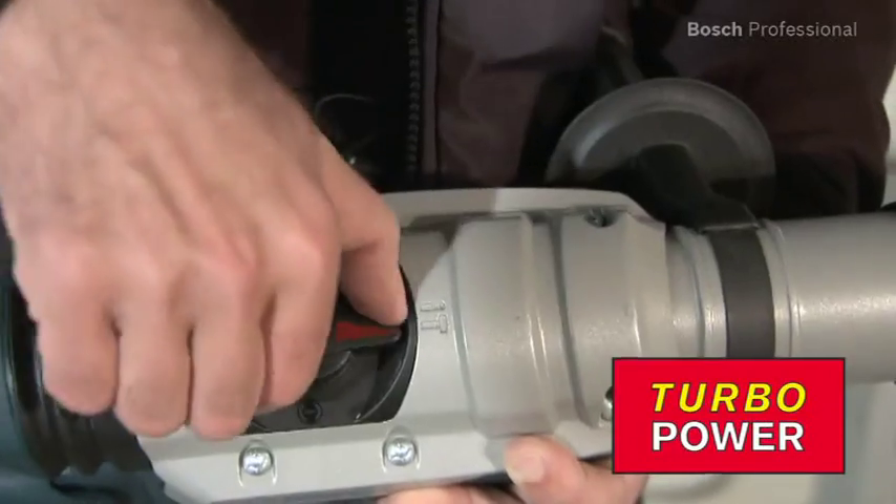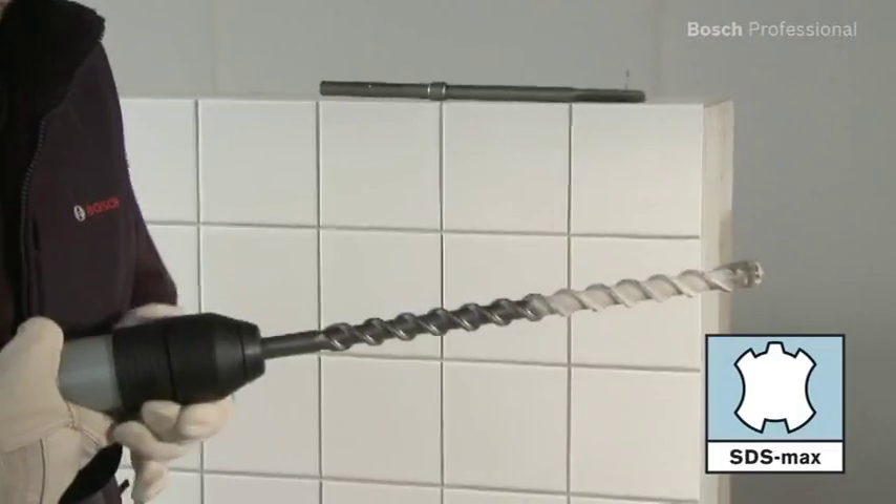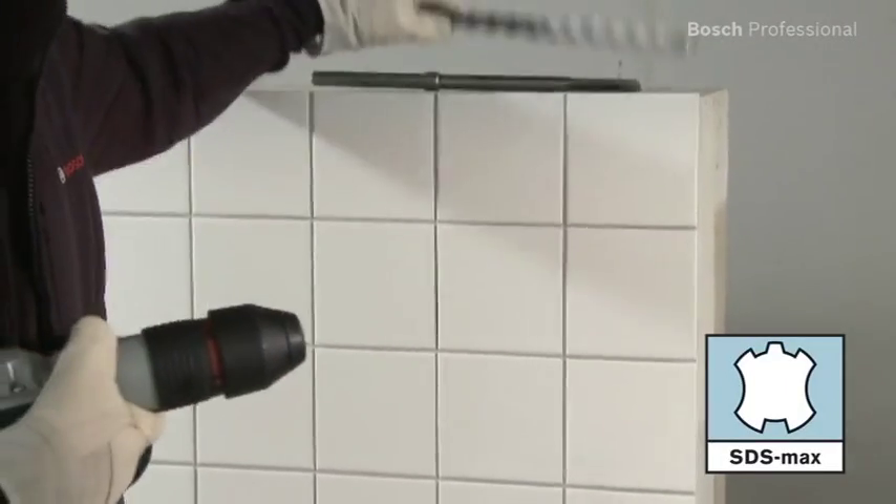Its powerful hammer mechanism is truly impressive. When you switch from drilling to chiseling mode, turbo power converts the power that's normally used to drive the rotation of the drill bit into additional impact energy for chiseling.